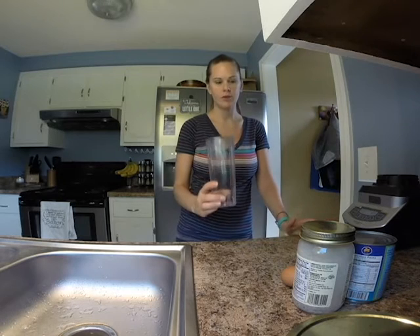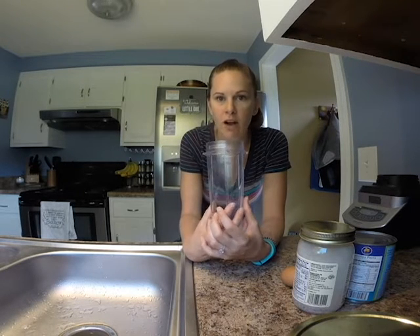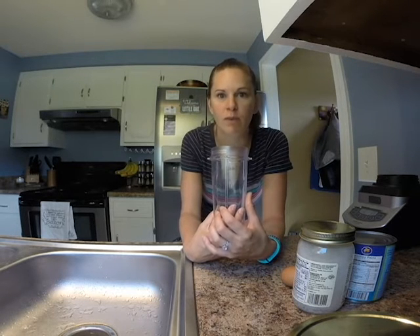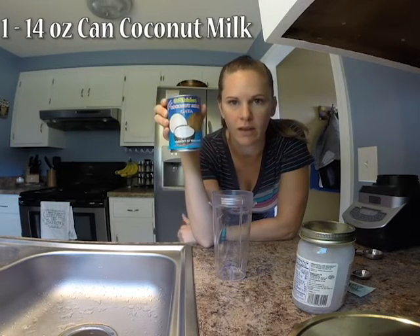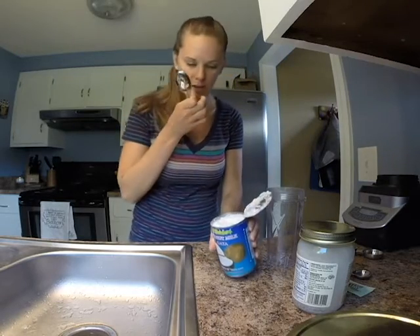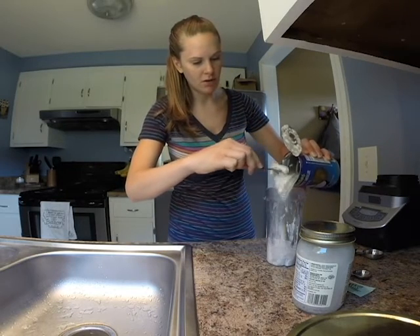Everything's going to go in a blender. You can double this — I usually just make about one batch a week. If you go through more than that, if you're putting a ton of creamer in your coffee or having several cups a day, I would suggest doubling or even tripling the recipe. First is our coconut milk. We want full-fat coconut milk — no light coconut milk. You can even use coconut cream and it makes it a little bit thicker and creamier. I have a can of coconut milk and that's what I'm going with today. So there's our coconut milk — nice and fatty — going into the blender.